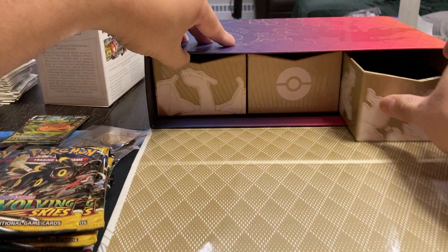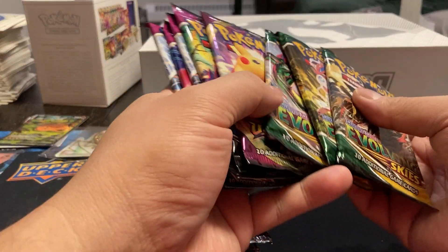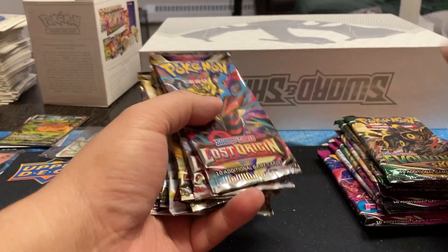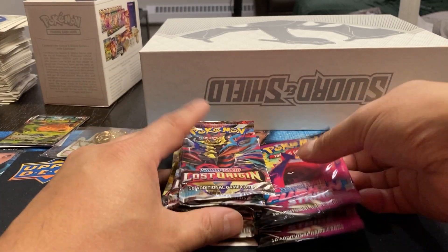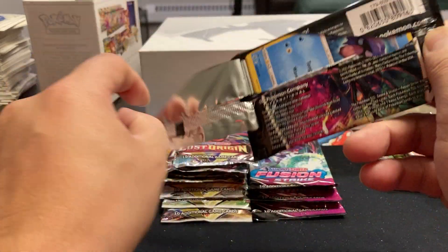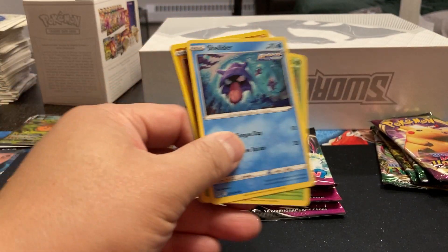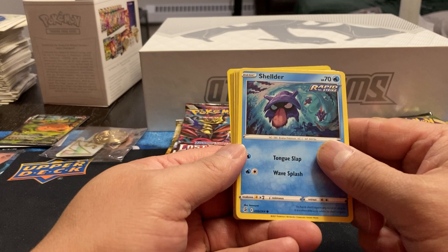Let's open up our packs. We should have 16 total — eight and eight. I'll save the Evolving Skies for last since I know a bit about that, and we'll start picking out the Fusion Strike packs. I've never opened any of these packs; I don't know anything about them, what's good, what's not. And I'm done doing the card trick thing — we're just going to read them like a normal person.